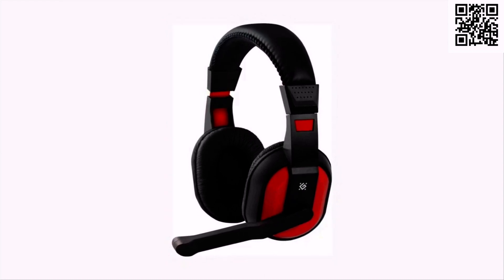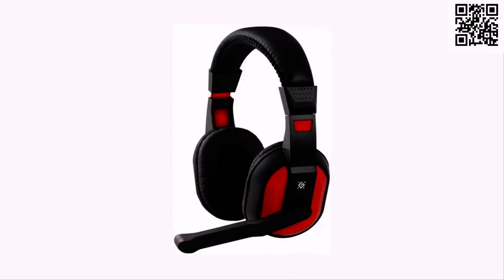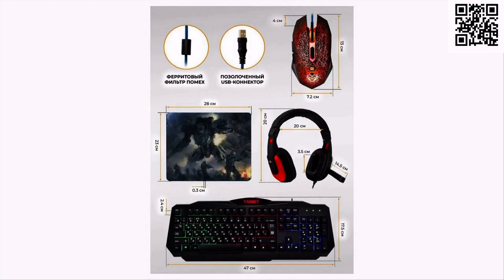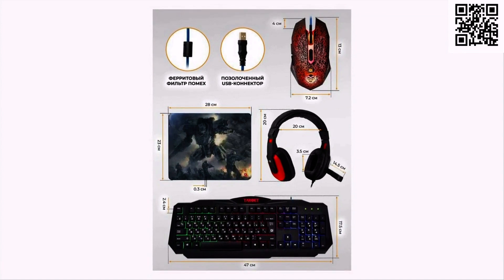Подключаются классической парой миниджеков. И мышь, и клавиатура имеют проводное подключение с ферритовым фильтром помех и USB-интерфейсы с позолоченными разъёмами.